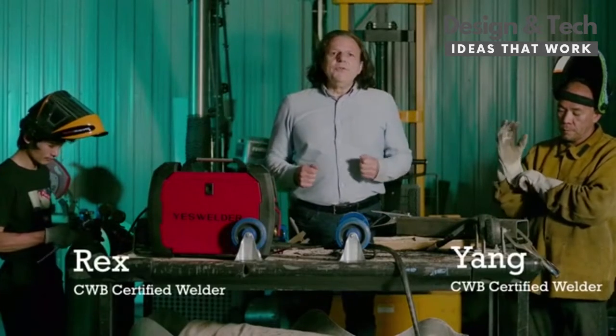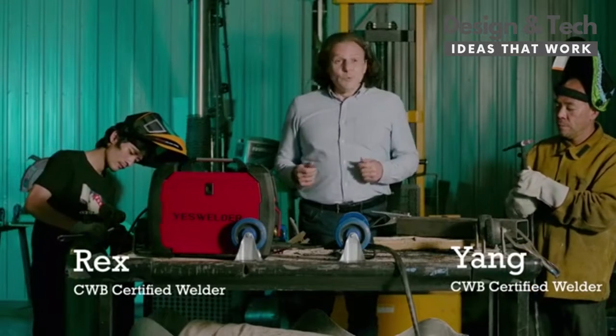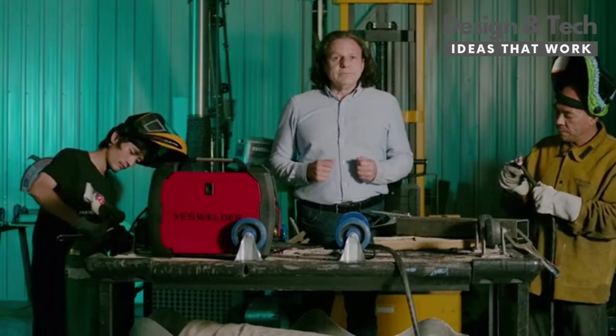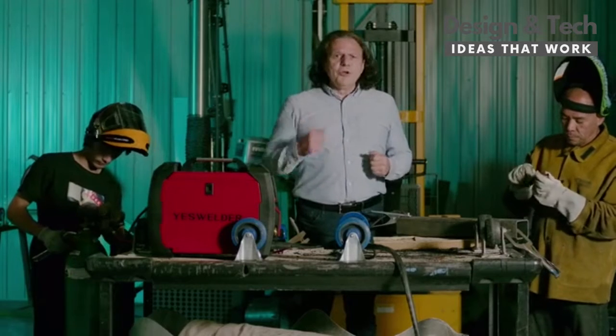For more refined welding, you may want to use the LIFT TIG mode. Connect this with the right cables and gas, and you are good to go.